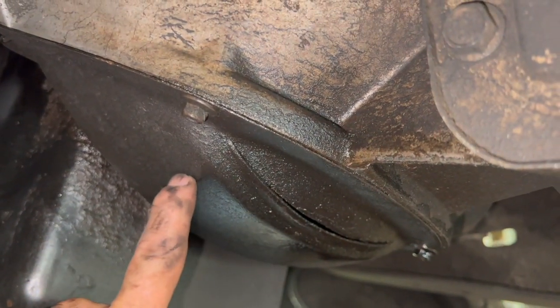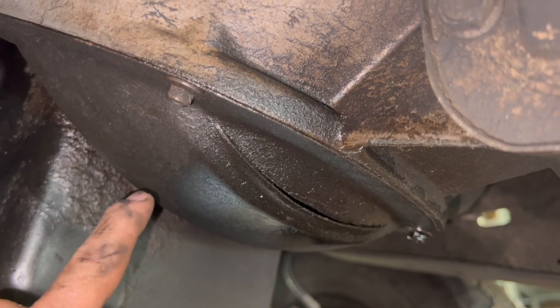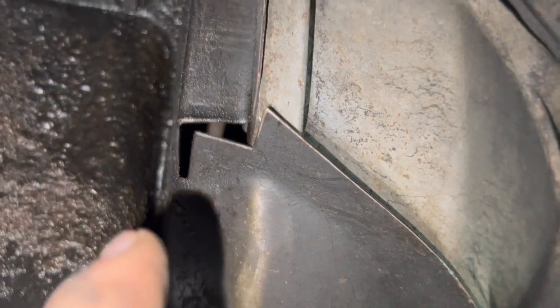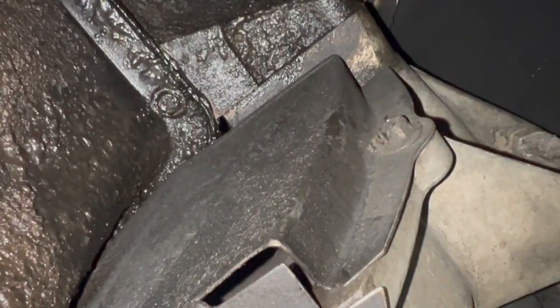Next thing I'm going to do is pull this pan off. These are missing on a lot of these 7.3 ZF5s because people just don't put them back on. It's got to come off because around here we need the space for the transmission to move around. So that's coming off, and then we'll start working on the mount bolts. Oddly enough, these are 3/8 inch — I don't know why. We do not have one up in there by the starter side; we've got three — two on the bottom and one up there.